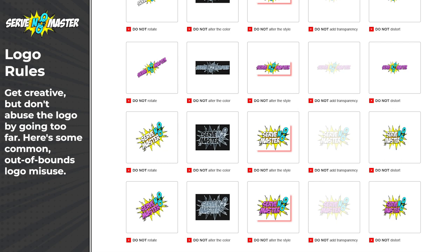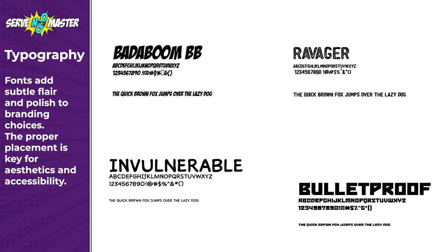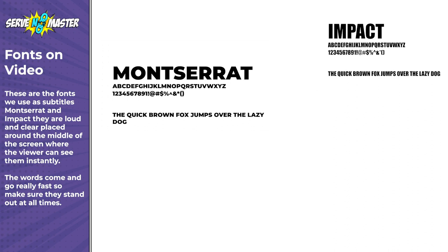I didn't even realize that I never rotate the logo until we started working on this page — I always just kept it straight. Our next section is fonts. We've played around a lot with fonts over the past few years and these are the ones that really work for my brand. They are readable, interesting, and like our color palette they work well together.